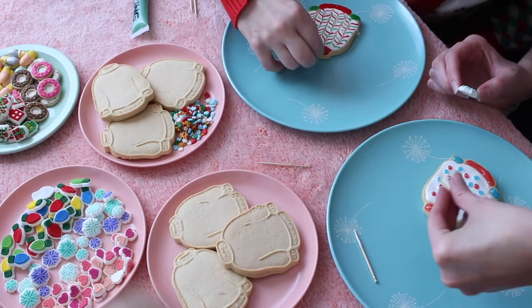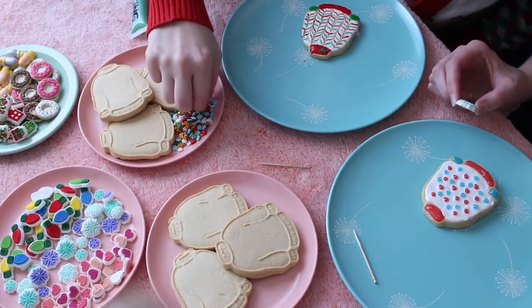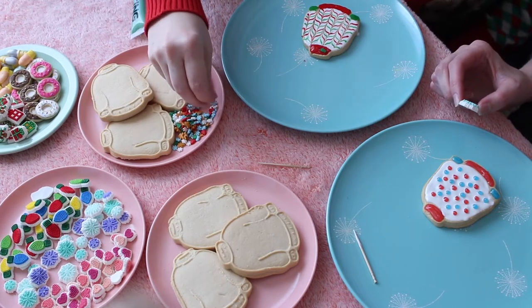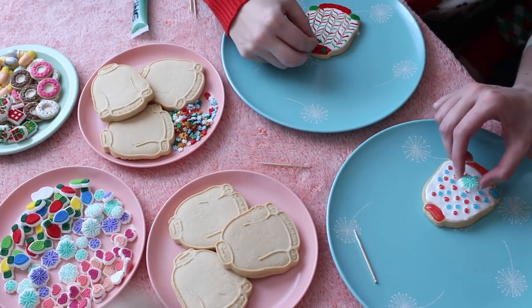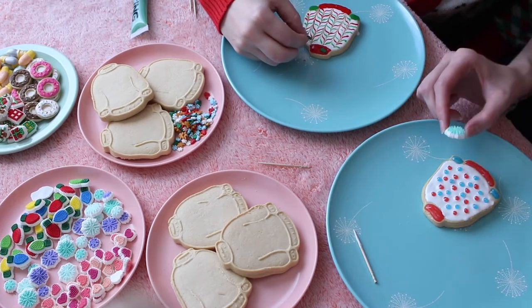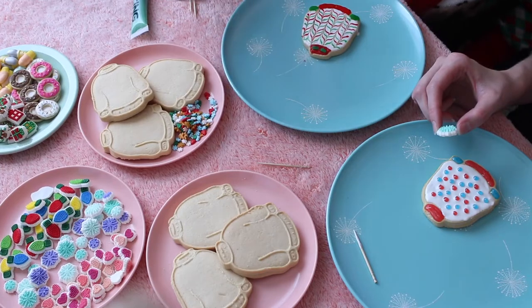Maybe a donut would look cute - no, that's too much. I think the snowflake looks good. These are very important decisions. See, the donut is a little too busy - we don't want a busy cookie.